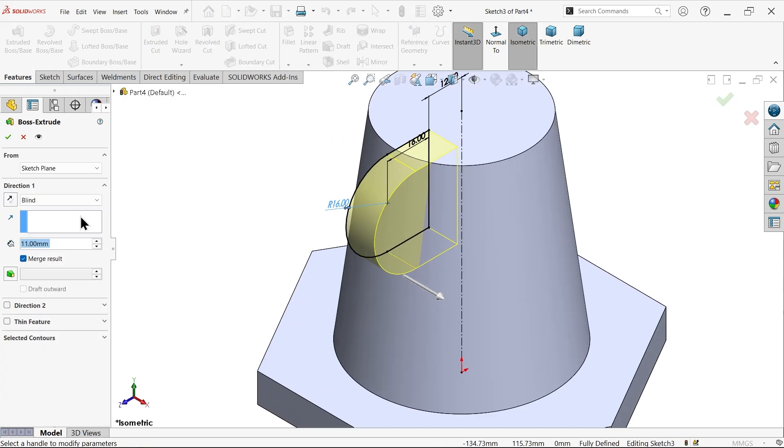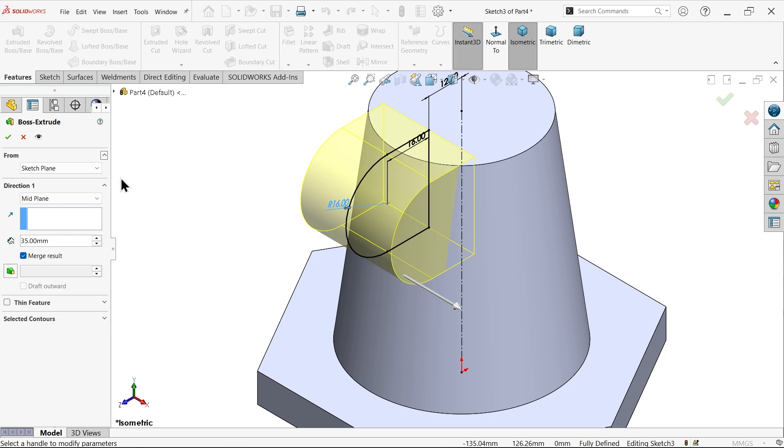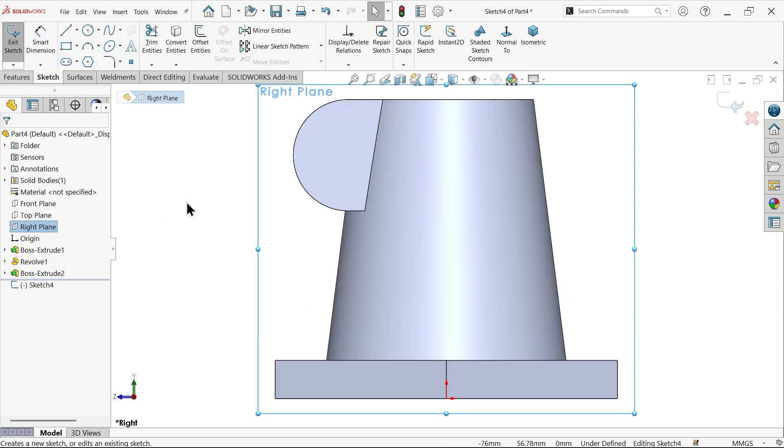Go to feature, I want to add material - extruded boss base. Start condition keep same material. I want it to flow both sides so here I'm going to choose mid plane and add material 35mm. See the material flowing equally both sides. Say okay - that's fine.